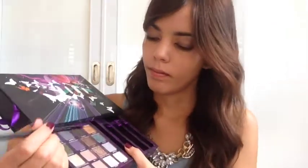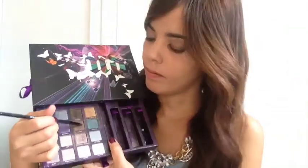Using the color Lost again, I'm applying it to the lower lash line and smudging it. Then using my beloved brown eyeliner from Estee Lauder, I'm using it on my lower lash line.